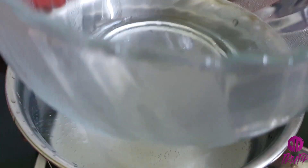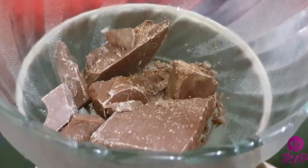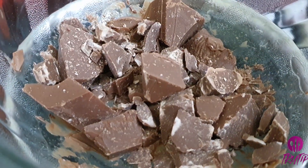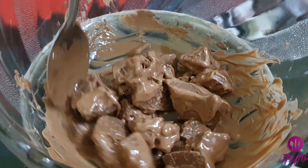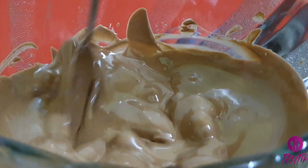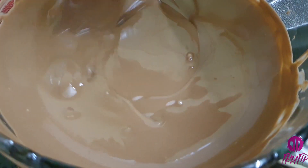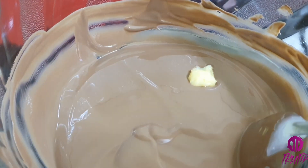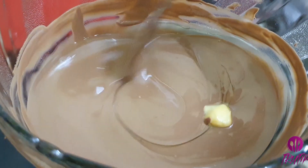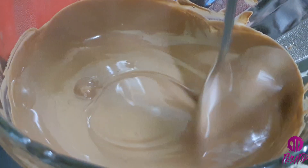For the chocolate coating, melting some milk chocolate using a double boiling method. I am taking around 200 grams of chocolate — this is for preparing both Bounty and KitKat. Keep stirring till all the chocolate melts completely. Finally, adding one-quarter teaspoon of butter. Once the butter melts, your melted chocolate is done. Take it off the heat.